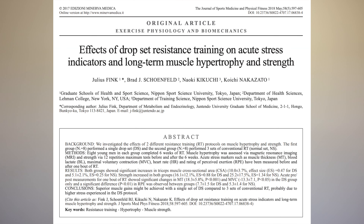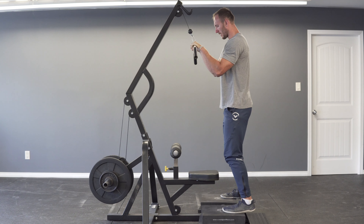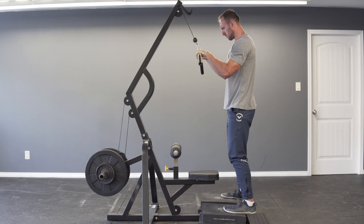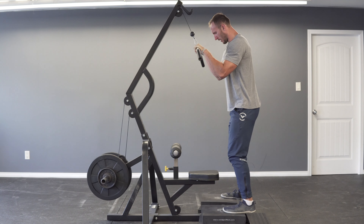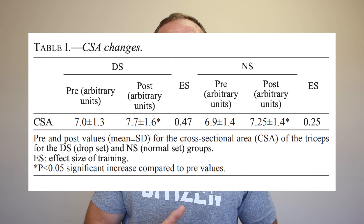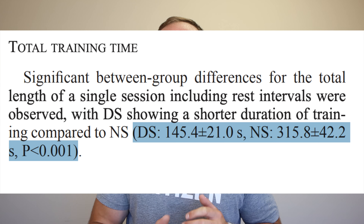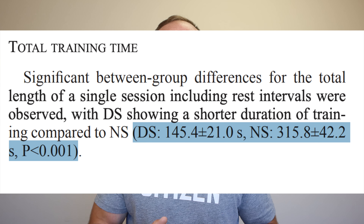The second study is 'Effects of drop set resistance training on acute stress indicators and long-term muscle hypertrophy and strength' from Fink et al. 2018. Sixteen males with previous strength training experience were randomized to either straight sets — three sets to failure at their 12 rep max on the tricep pushdown with 90 seconds rest — or drop sets, where they did a 12 rep max, dropped load by 20% to failure, then dropped again by 20% to failure. Both groups trained twice a week for six weeks. The drop set group had superior cross-sectional area results, though not statistically significant, and the drop set group completed sessions about twice as fast.